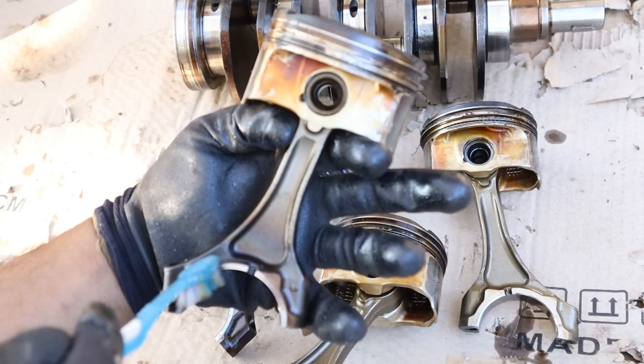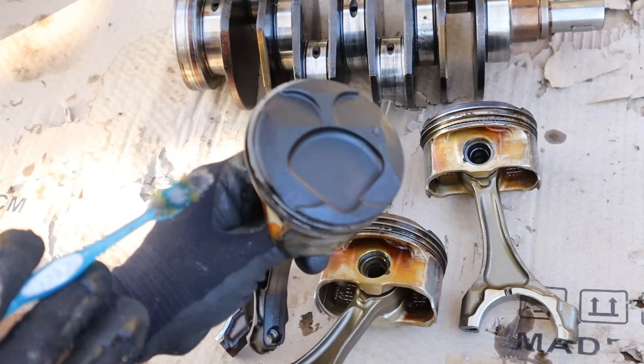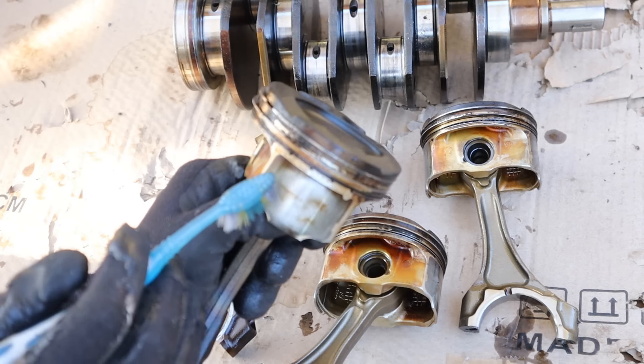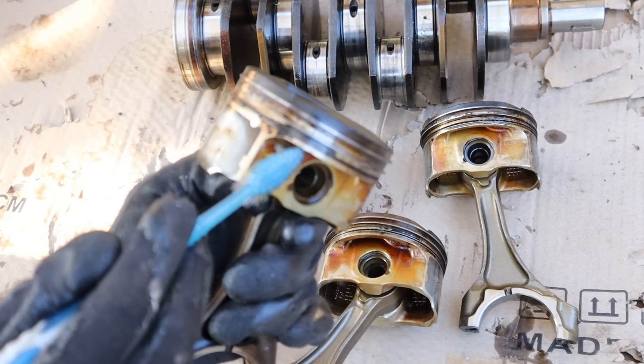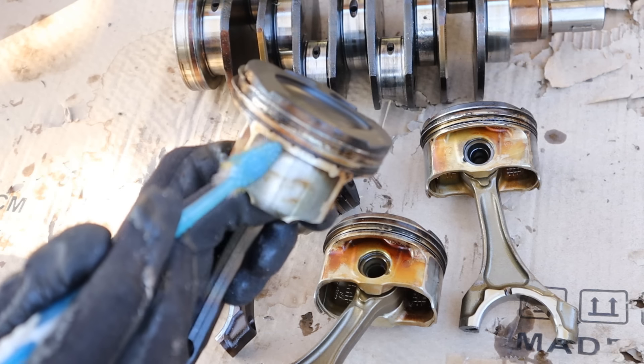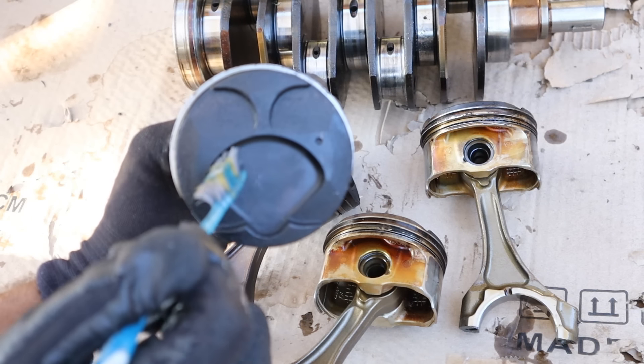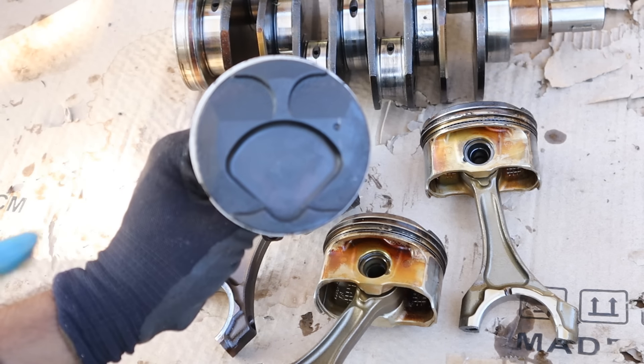I find it kind of interesting how the wrist pin is offset from the connecting rod by design. Now an interesting thing is these engines are known to burn oil. However, this particular one doesn't seem like it was burning oil because the oil control ring is absolutely clean and there aren't that many carbon deposits on the inside.